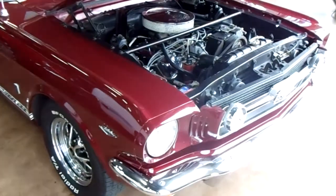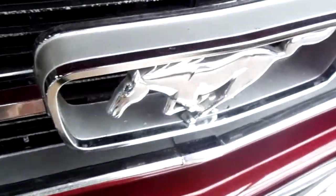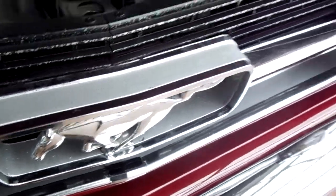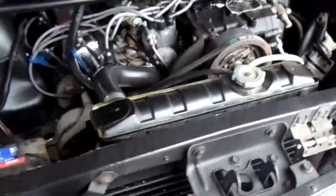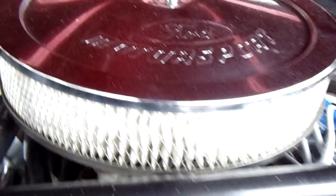This is the GT model and it's looking really sharp. Running horse there — pretty cool. And under the hood here you can see this has the 289 in it. Got some Ford Motorsport valve covers on it and it's got the chrome air cleaner.